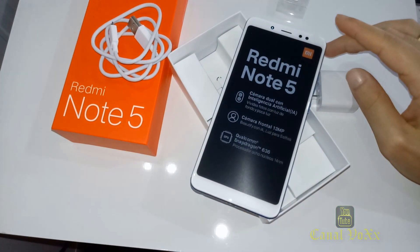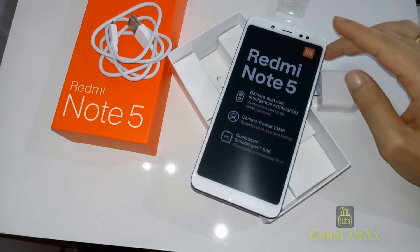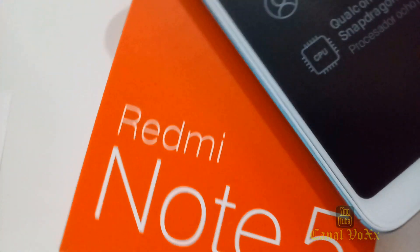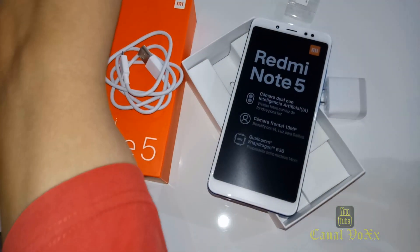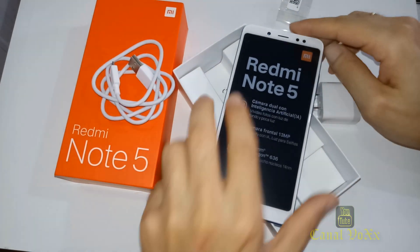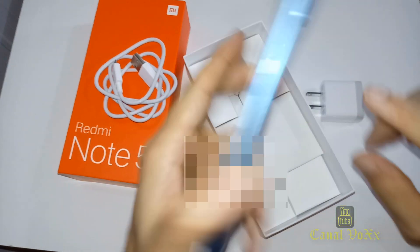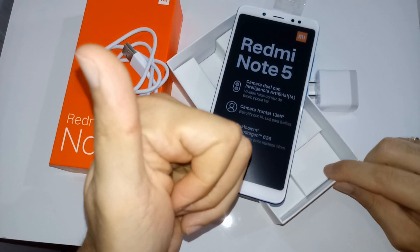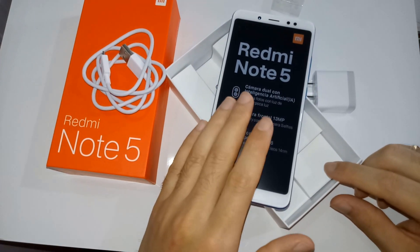Lembrando também que possui processador Qualcomm Snapdragon 636 com 3 GB de memória RAM, Bluetooth 5.0, e impressão digital. No próximo vídeo vou trazer o unboxing da Mi Band 3 e falar mais sobre esse produto com minhas conclusões. Forte abraço, fica ligado até o próximo vídeo, valeu!